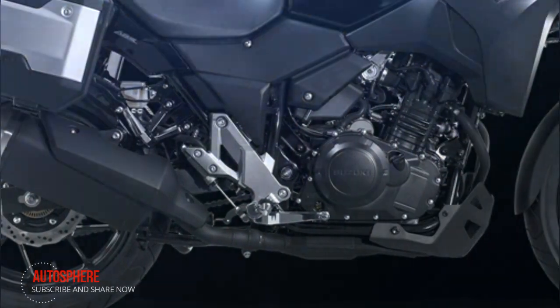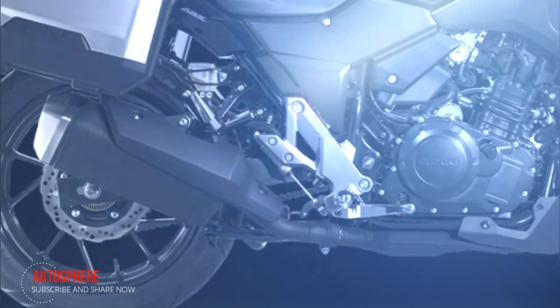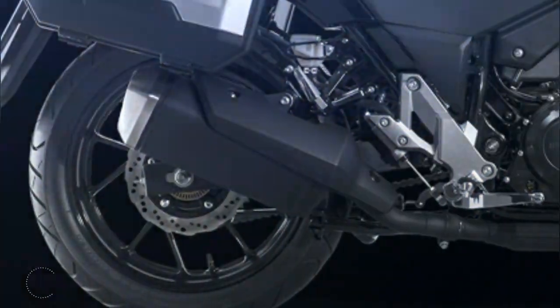The silencer adopts a shape that contributes to better engine output and torque by reducing power loss. It delivers a pleasing sound while its design also contributes to better cornering.